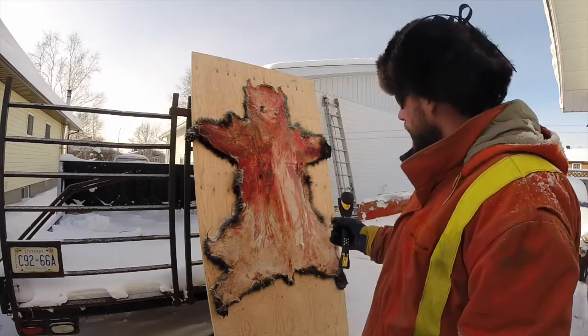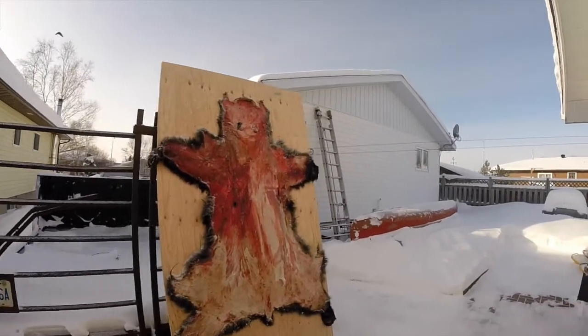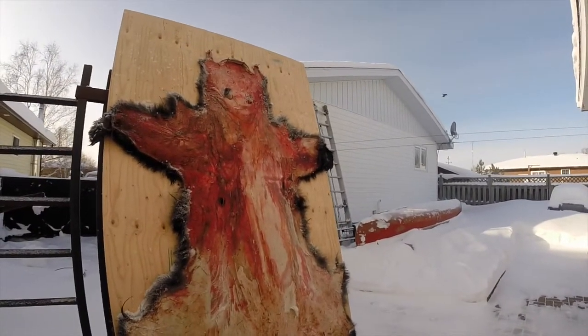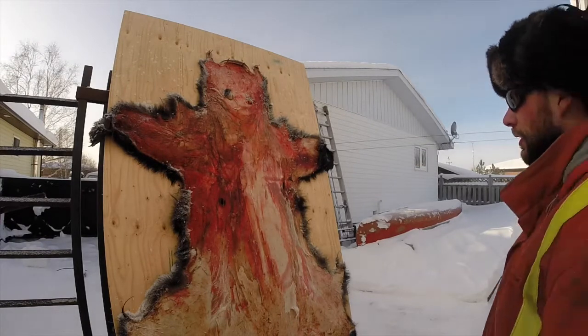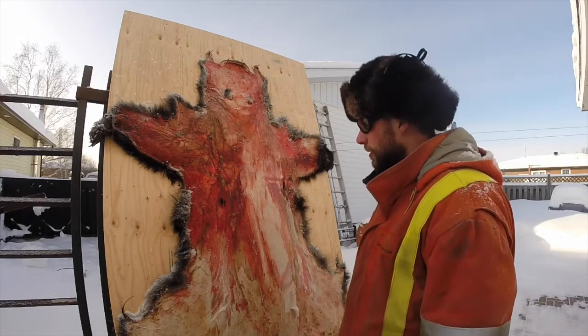As you can see, that bear was pretty rough-skinned in the bush when we shot it. So it doesn't have to be perfectly clean-skinned — that's what's nice about frost scraping.